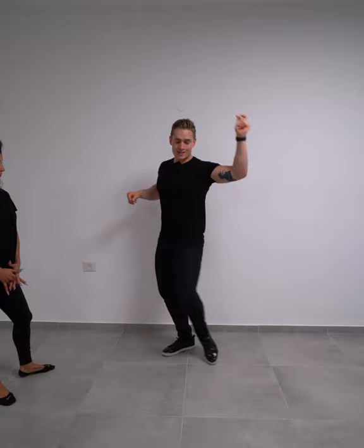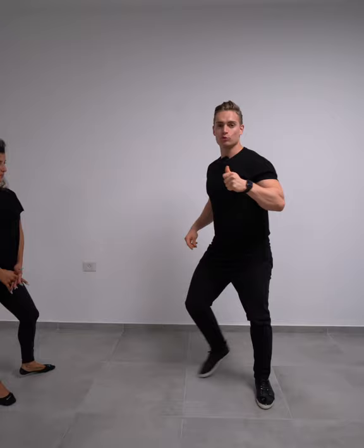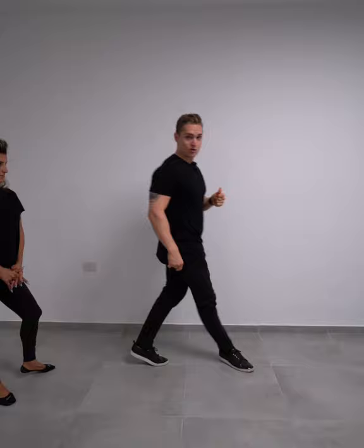It looks like this. One, two is normal. On the three and four, we're going to go three and four, then five and cross. All the way through: one and two, three and four, five and cross.